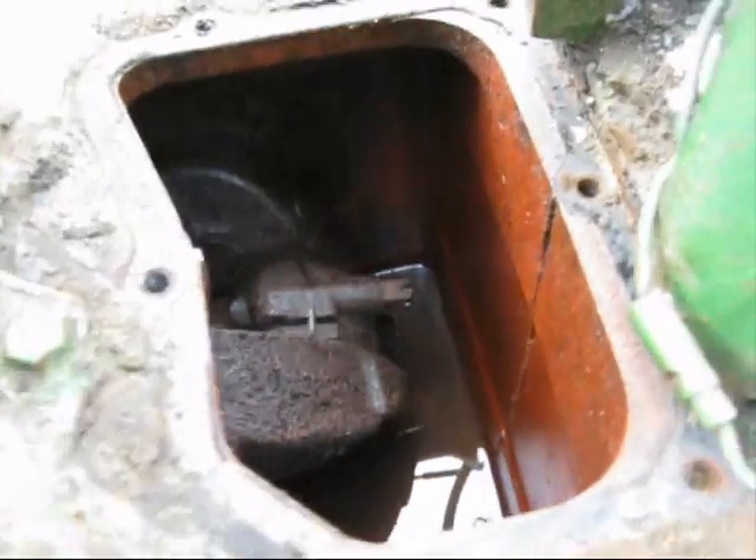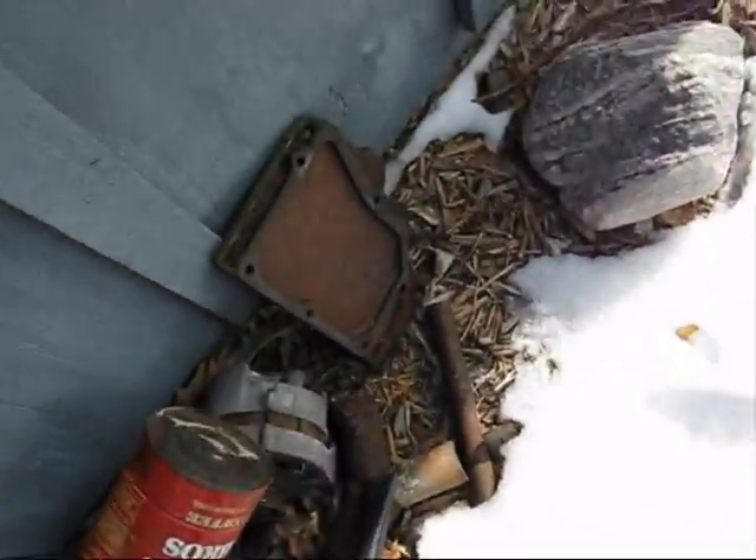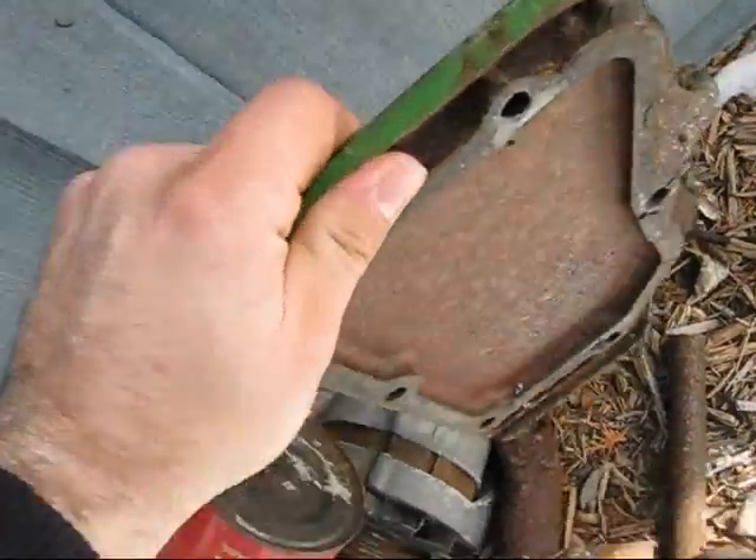Well, there's our action shot for the day. Crankcase cover — that'll go back on.